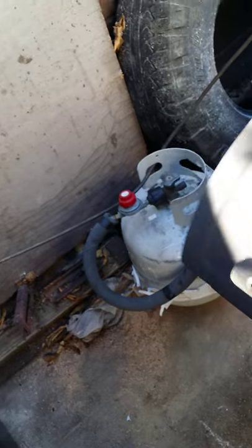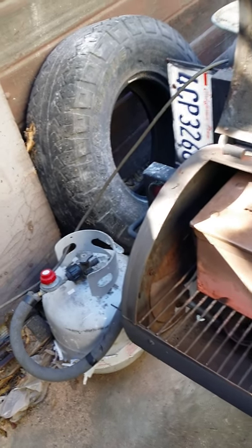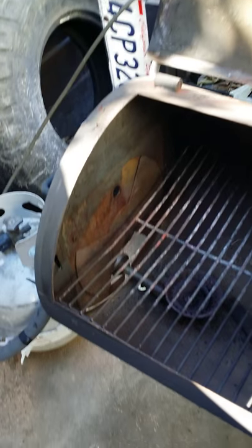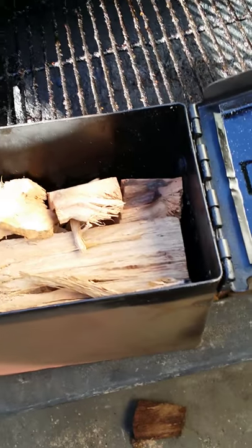Every smoker that I have, I converted it to run on gas and wood. Here is my wood box that I put in the firebox. See how clean it is — no mess of charcoal or anything. This is the way my wood box works: it's an army ammo box, and you can see all my wood is in there.